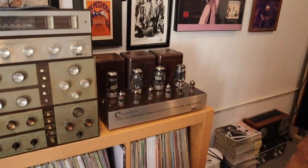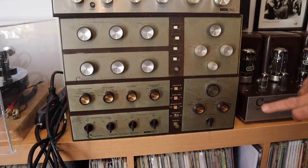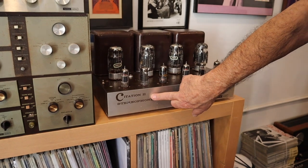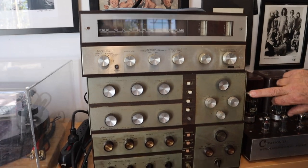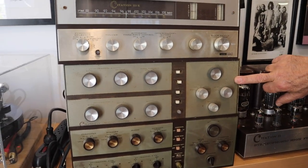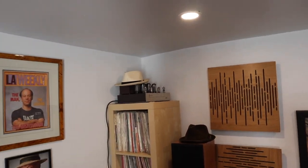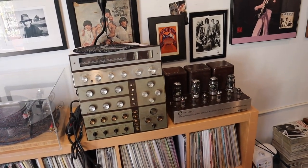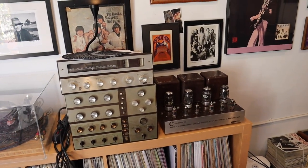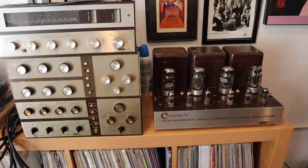What we have here is a Citation 1 preamp, a Citation 2 amplifier, a Citation 3X tuner, a Citation 4 preamp, and a Citation 5 amplifier with a hat on it. So it's the whole early 1960s Harman-Kardon Citation line of stereo equipment, which was pretty much their flagship stuff back then.